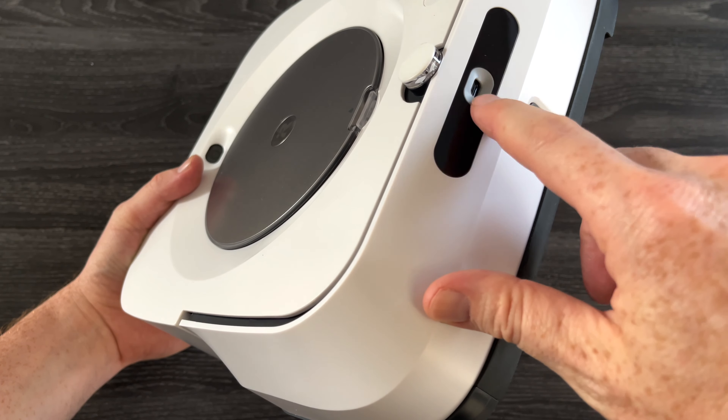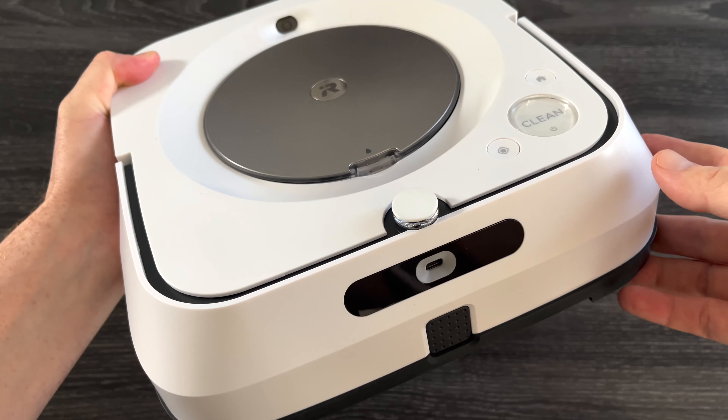Right in here is where you do everything — basically if I open this up you will see some instructions about how to fill this up. It's really easy: you just fill it, close it, and you're set to go. Once again, this is just an unboxing so I'm showing you exactly what's in the box and how this looks.